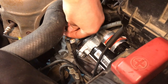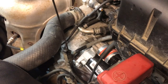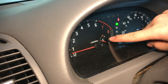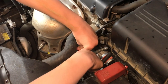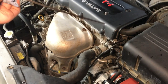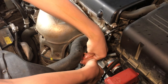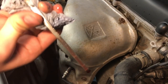Slide it in and make sure it seats fully. Now if we pull it out, you can see the fluid is starting to rise up the stick. Now that it's up to operating temperature, let's check the dipstick. Wipe it off — be careful, there are hot pipes all around and you don't want to burn yourself. Looks like we need to add a little more.